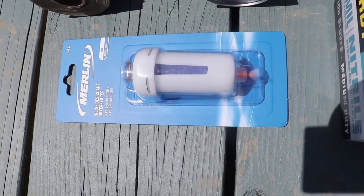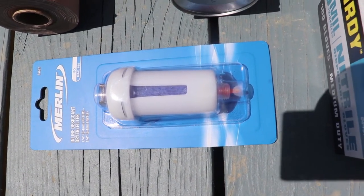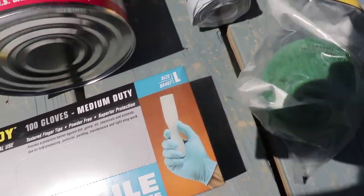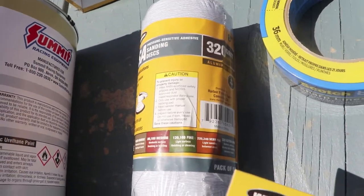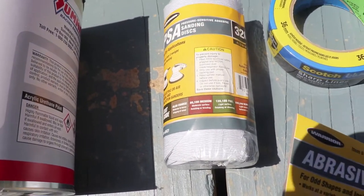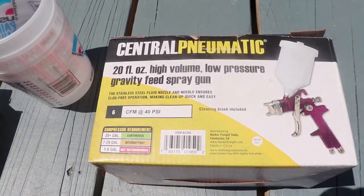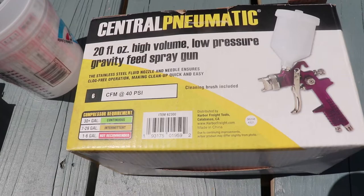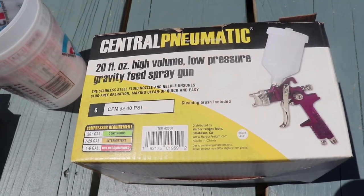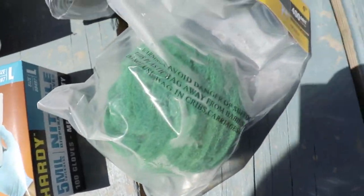I picked up this Harbor Freight Merlin inline desiccant dryer filter - that keeps the moisture out of your gun and keeps the water out of your paint. I picked up these gloves and this sandpaper at Harbor Freight - 320 grit. I was looking for 400 grit but this will work. There's a pack of 50, hopefully that will do the entire car. I also got this Harbor Freight Central Pneumatic HVLP spray gun for about $15.